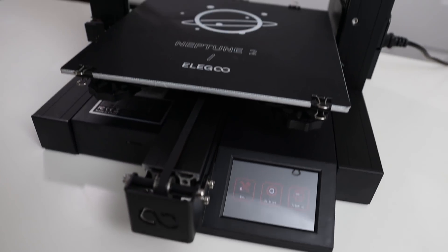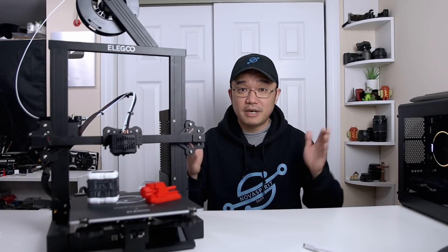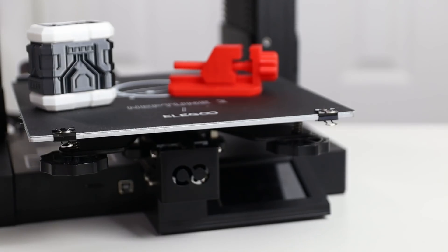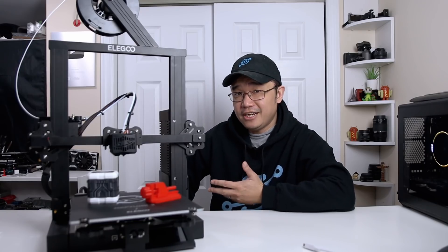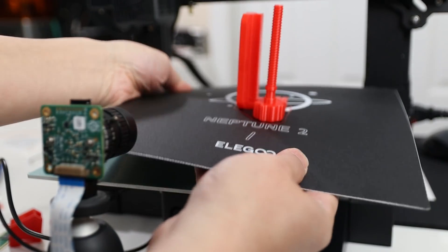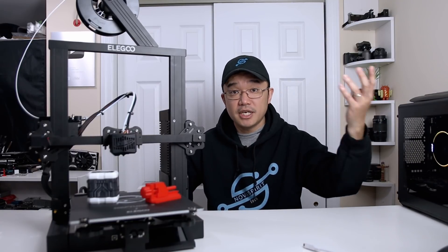For $160 you get a build volume of 220 by 220 by 250mm, which is pretty decent — bigger than my first 3D printer which was 200 by 200. It's built on an all-aluminum frame with some plastic pieces here and there. It does not have auto-leveling, so you use the standard paper method with the knobs, and I had no problems with that. You also get a semi-flexible build plate held down by four clips, which I prefer over magnetic types since it can handle temperatures up to 100°C, so you can still print ABS.